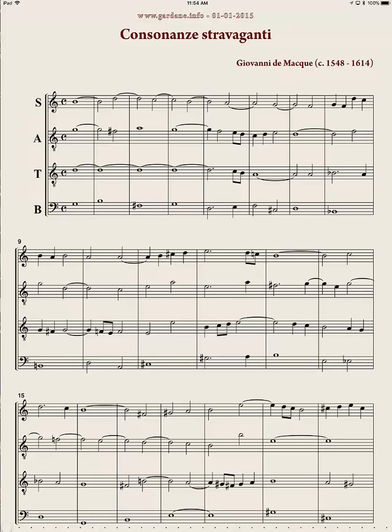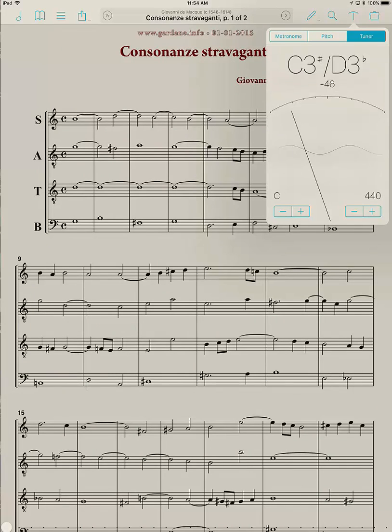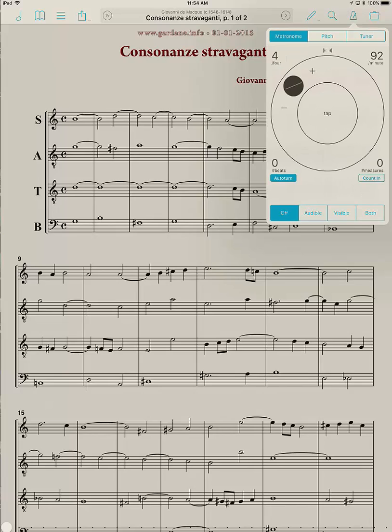Using the metronome in Fourscore. I am in the Fourscore app with a piece loaded up. I'm going to tap somewhere in the middle to bring up the menu across the top. To the right is the suitcase; to the left of that is the icon for the metronome, pitch, and tuner. Right now it's on tuner, so I'm going to tap on metronome.